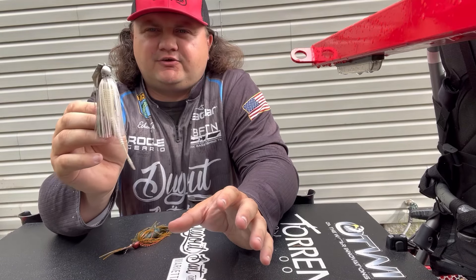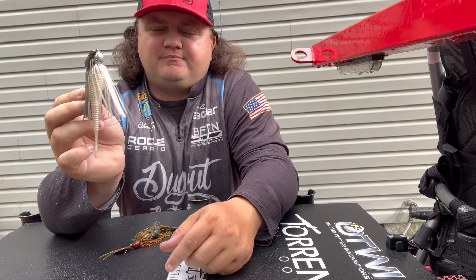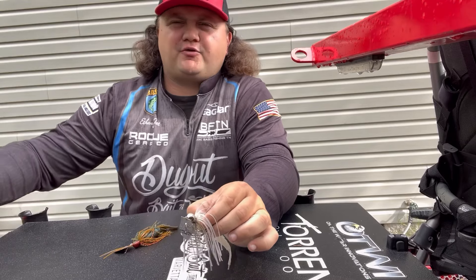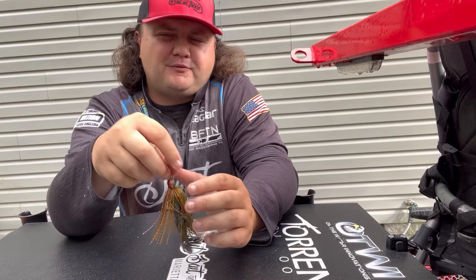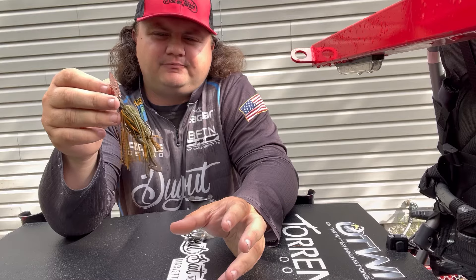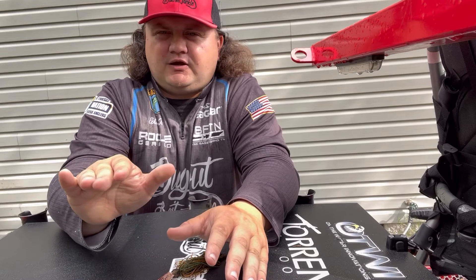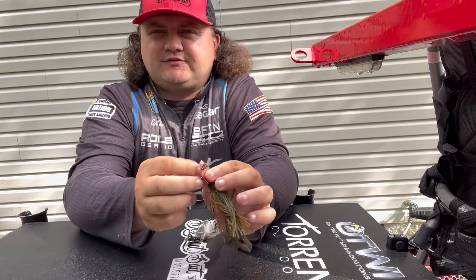Since the shad spawn is going on, having a very natural shad color with a natural trailer is a must. I use the Hog Farmer Spunk Shad, and I love the Thresher 4.2 in pure white — two great chatterbait trailers for a natural shad profile. The bluegill will also be spawning, so I like fishing a gill profile with a Torrent Timber Crawl around submerged grass, lay downs, and rip-rap.